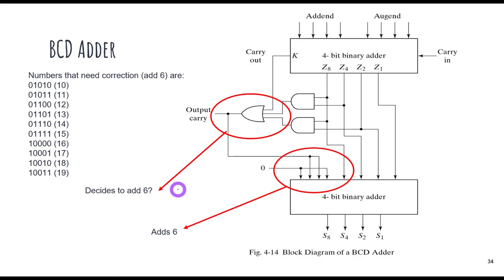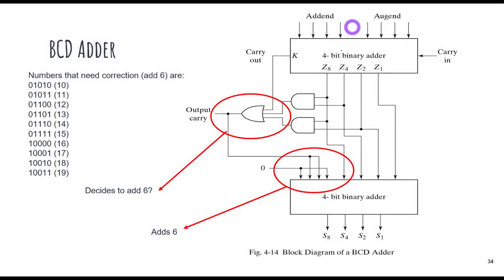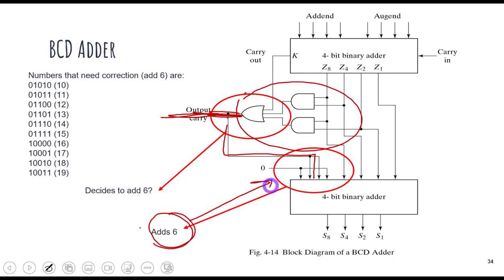We have found the final equation. We will make a small circuit with this equation and attach it to the output of our 4-bit binary adder. If this circuit outputs 1, it means the sum is greater than 9, and we will add 6 using a second adder circuit. If the sum is not greater than 9, the previous sum is simply forwarded. The output of this second adder is our final BCD sum — this is a proper one-digit BCD adder.